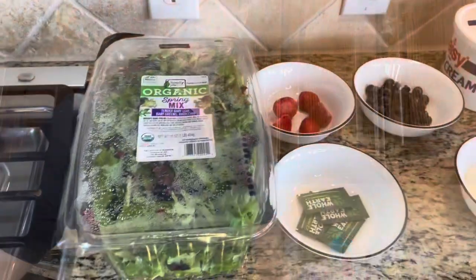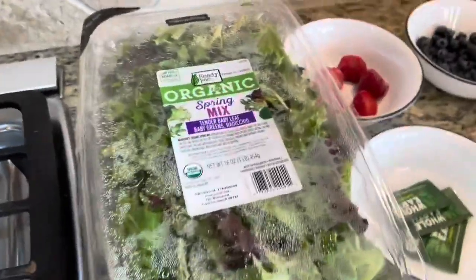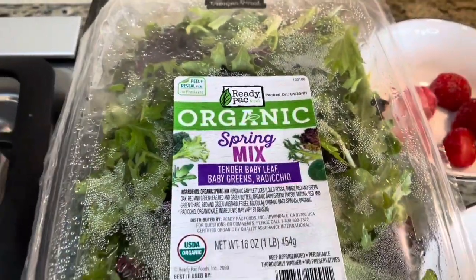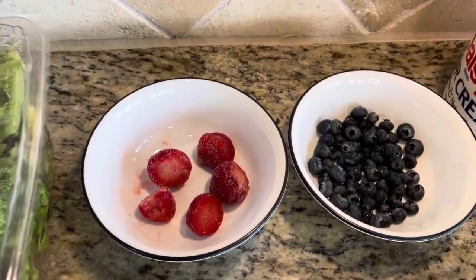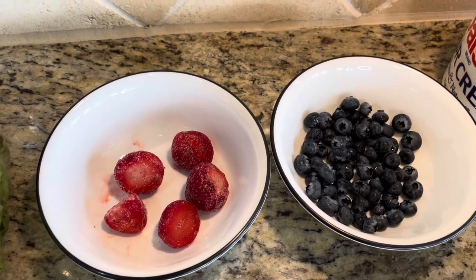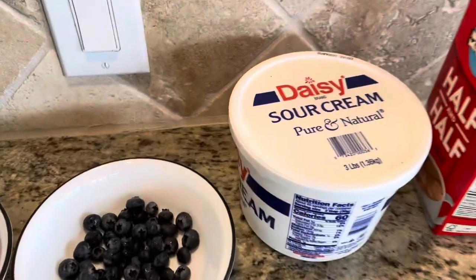Let's look at the ingredients. We have an organic spring mix — a very good source of vitamin C, vitamin A, iron, and potassium. Then we have strawberries and blueberries, which are a source of vitamin C and have antioxidant properties.